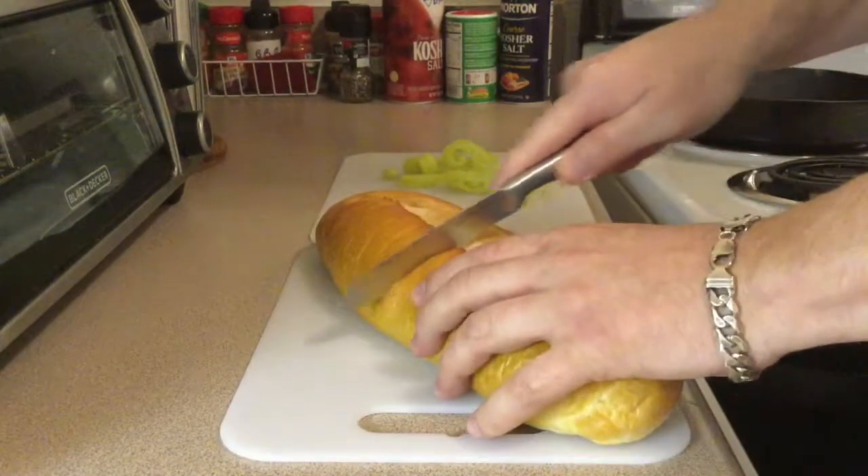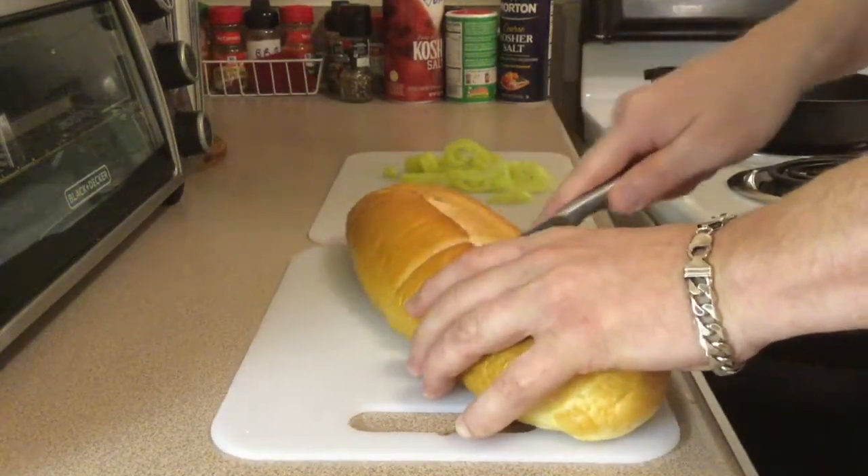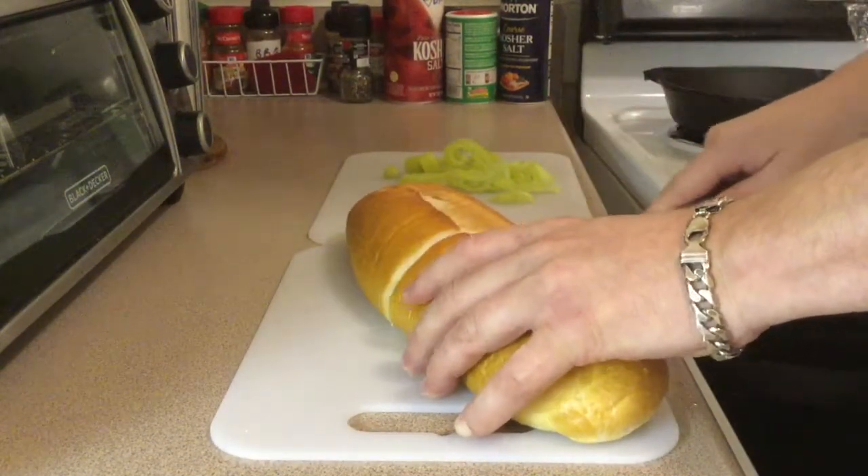Get your bread knife out. We're cutting about halfway through — it's about six inches.